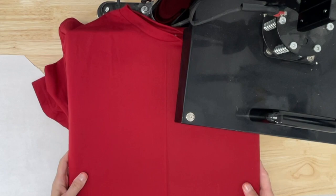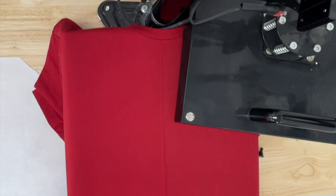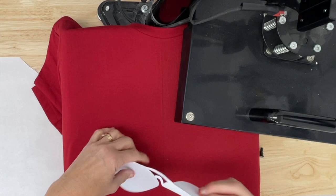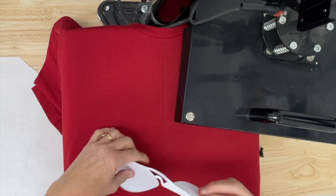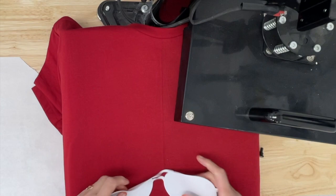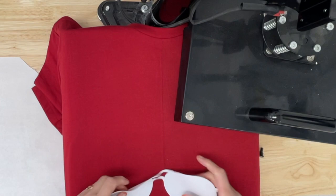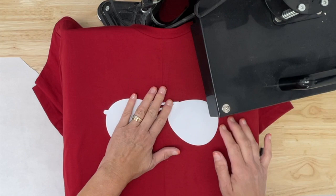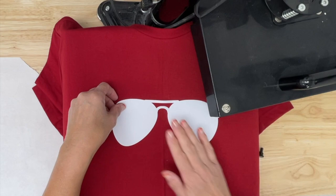Now I want to get my shirt laid on my heat press. I like to get the neck out of the way, pull my tray out just a little bit so I can get that adjusted. Since I pressed it, I know where my center is. So now we're going to take our Sublee — shiny side down — and I should be able to eyeball where the center of this design is. I like to put at least four fingers down, and I'm going to put this one a little bit further down.